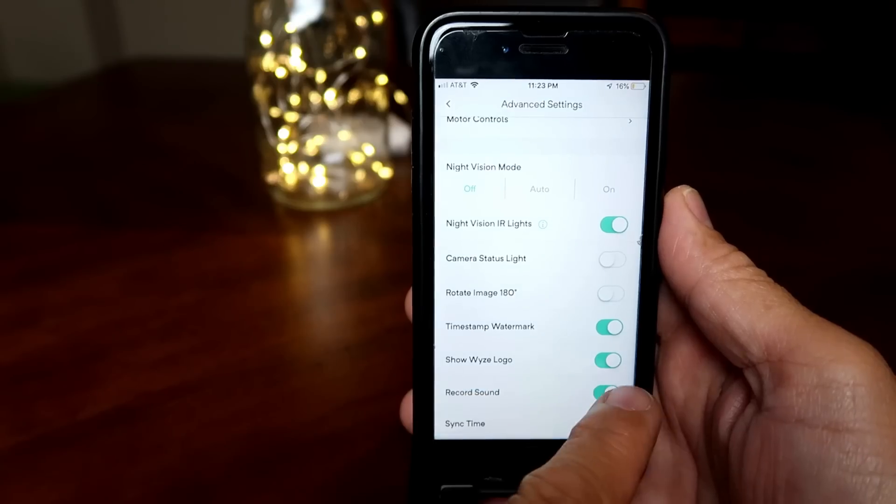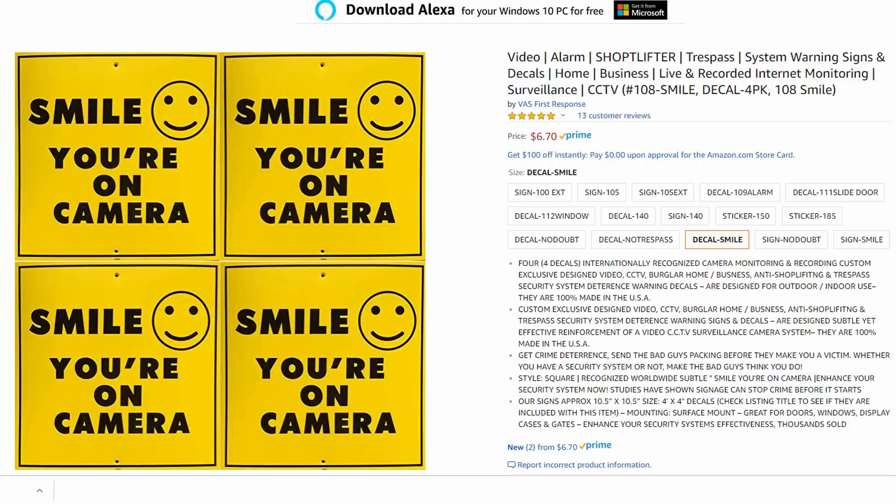Just an FYI — if you want to set this up and be on the safe side legally, especially here in the US, wiretapping law makes it unlawful to record audio if there is no consent from the other party. So make sure you turn off the mic on the camera. You can also purchase camera recording signs that you can place near the camera, just letting anybody know that the room is being monitored.